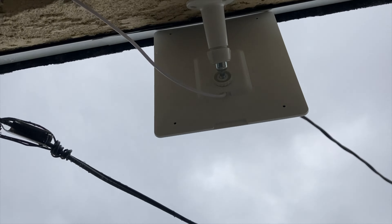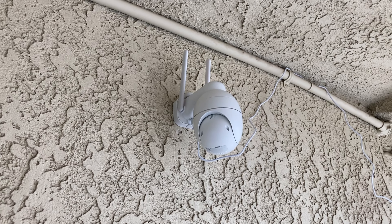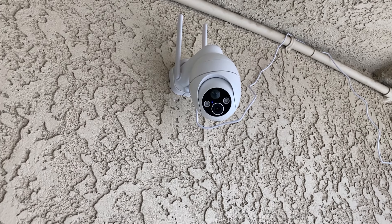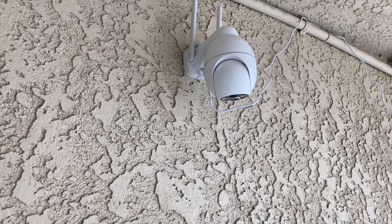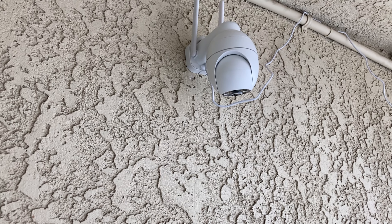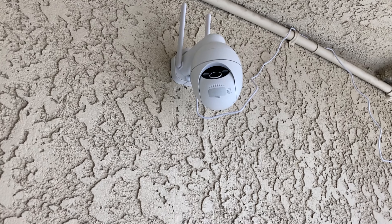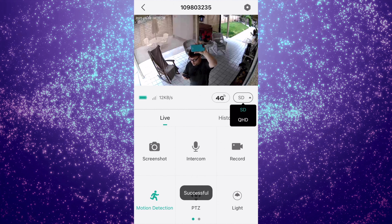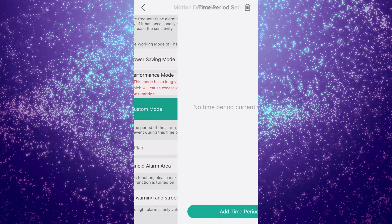Feature-wise, this is a 4G LTE cellular solar security camera. That means it uses a SIM card in place of a Wi-Fi network — basically, it uses local cell towers for your internet connection. You do get 100 megabytes of free data, but if you want more than that, you'll need a monthly plan. Beyond that, this is an outdoor surveillance camera which can rotate 355 degrees horizontally and 120 degrees vertically, with 2K high resolution and 4x digital zoom.